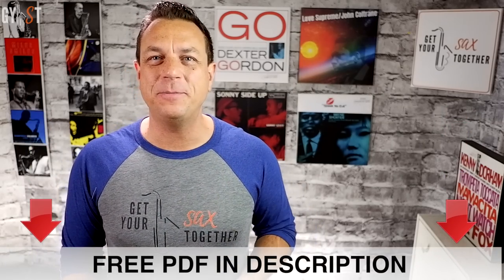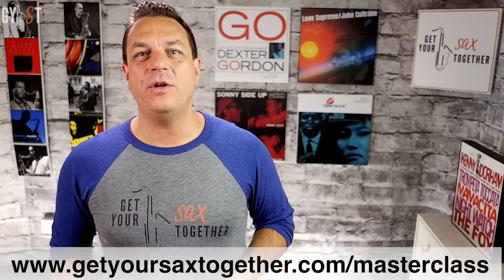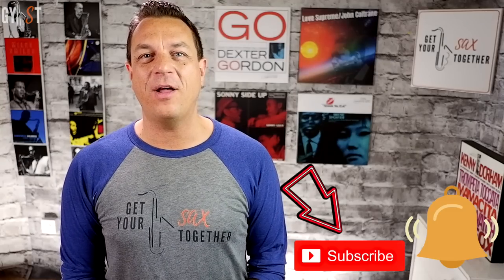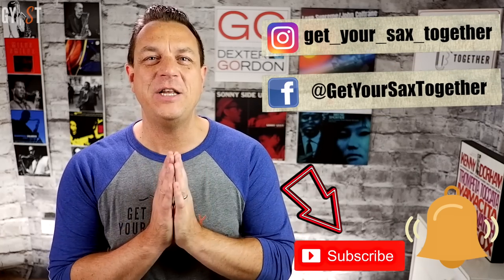So that's it for this week — it's been a really epic investigation into the altissimo range. I know it's a massive video but I want the best for you guys and I really want you to understand the whole picture. If you want to learn more, go to www.getyoursaxtogether.com/masterclass and get your free one-hour lesson with me. You can support me by giving this video a thumbs up, subscribing to the channel, clicking the bell icon, and checking out my Instagram and Facebook pages. Due to popular demand, next Sunday you'll be learning the sax solo for Sade's Smooth Operator — but until then, practice smart and have an awesome week!